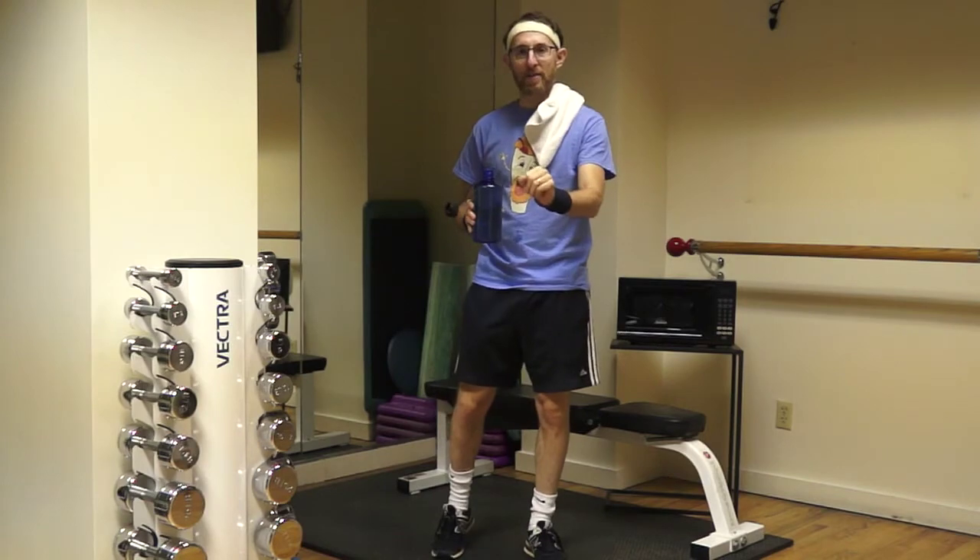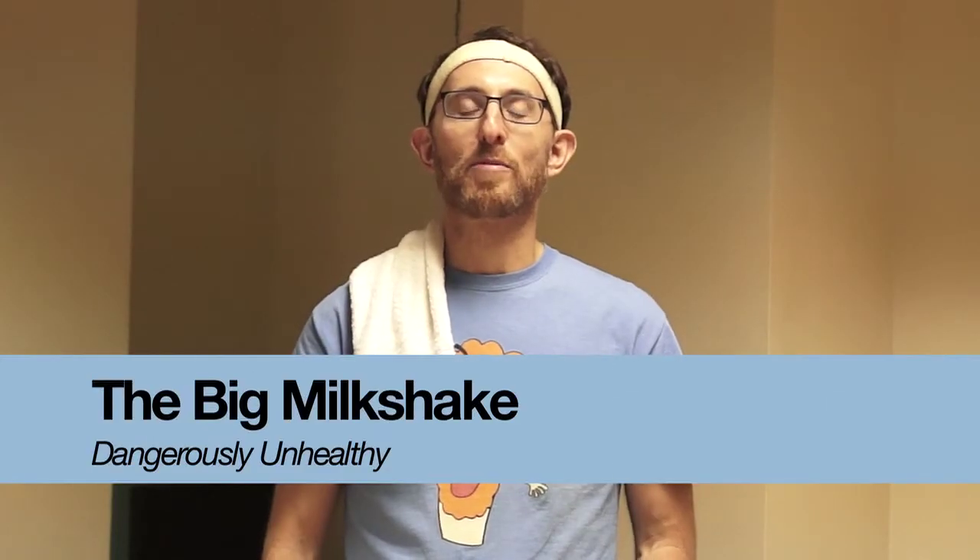Folks, if you stick to this exercise regime, you will get into the best shape of your life. This is the Big Milkshake from Smalls For All, reminding you that surfing our site is also great exercise for your fingers, hands, and arms, as well as your eyes and ears if you check out the videos. Have a great workout!